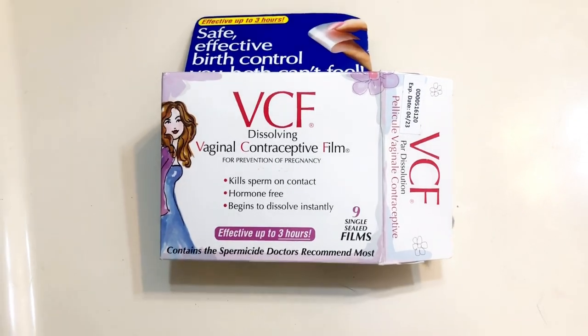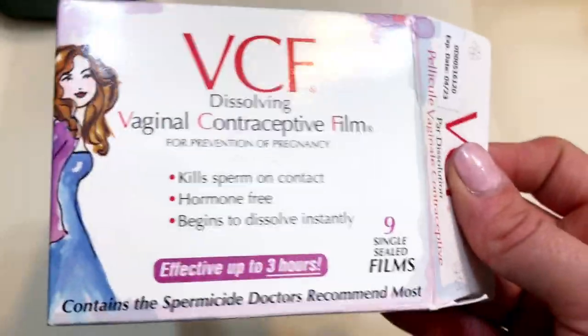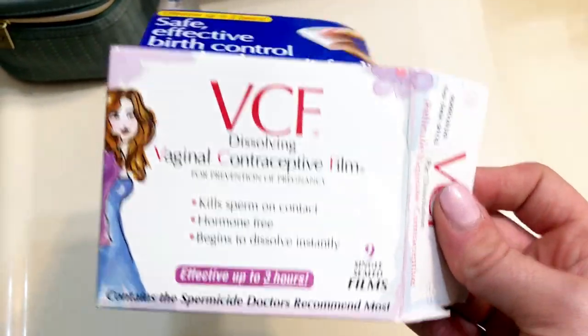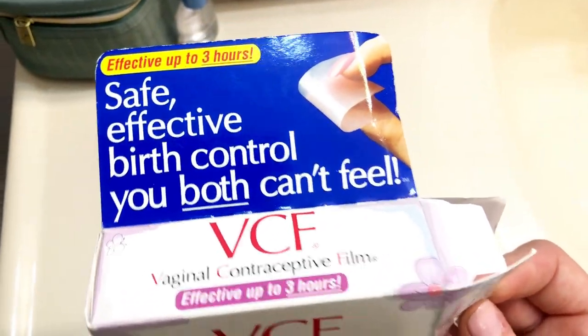This is my review of the VCF dissolving vaginal contraceptive film. This is a form of birth control that you can use just like condoms. It says that it's effective up to three hours.